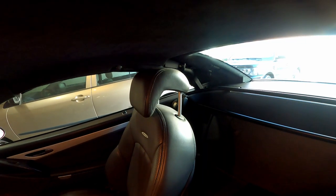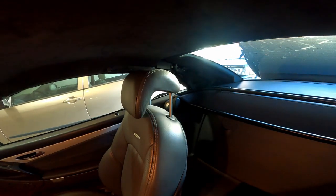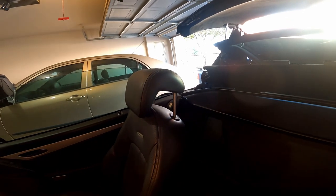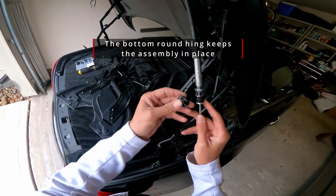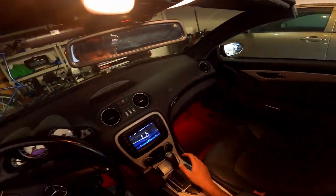In my case, I played with the adjustment screws too much and didn't remember where they were originally. When I first tested putting the roof down after installing everything, it caused one of the bolt hinges to break. Because of this, the flaps couldn't reach the fully open position and the roof got stuck halfway during opening.